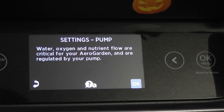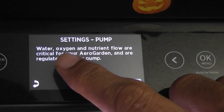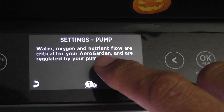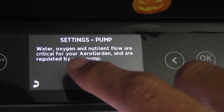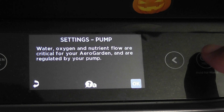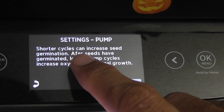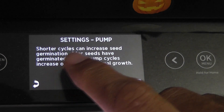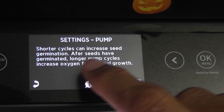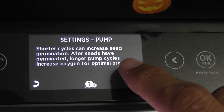Now if you look at the instructions, the first instruction is: water, oxygen, and nutrient flow are critical for your AeroGarden and are regulated by your pump. Say okay to get to the next instruction. Here it says: shorter cycles can increase seed germination; after seeds have germinated, longer pump cycles increase oxygen for optimal growth.